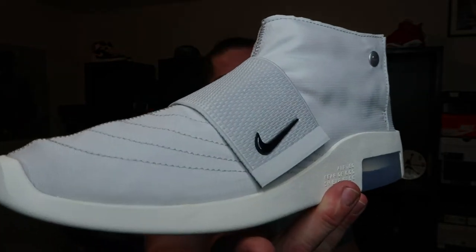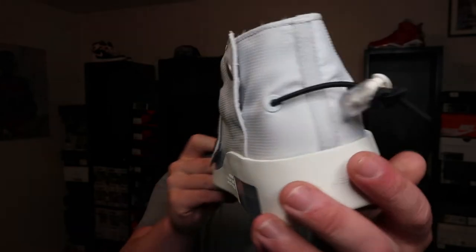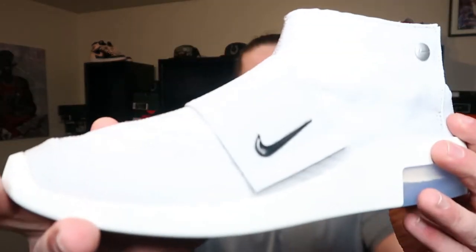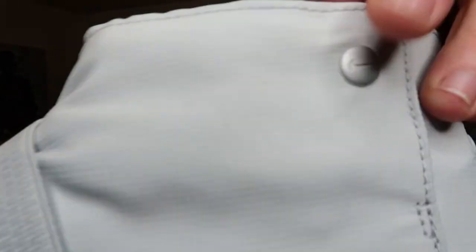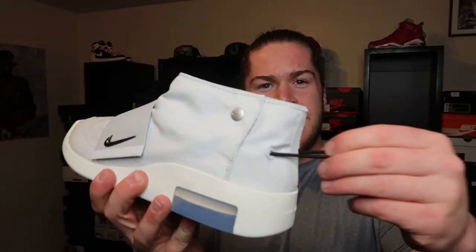Bam. Pure Platinum Moccasin Nike Fear of Gods. I just want to say right off the bat, these look way nicer in person. There was something kind of funky looking in pictures, but in person I'm actually kind of impressed. You got this all gray upper — it's like this really thin fabric type material, you can almost see through it. Got some black hints on like your Nike swoosh. You got the button up here in like a silver, and a little pull tab thing to tighten up the heel section of the shoe.